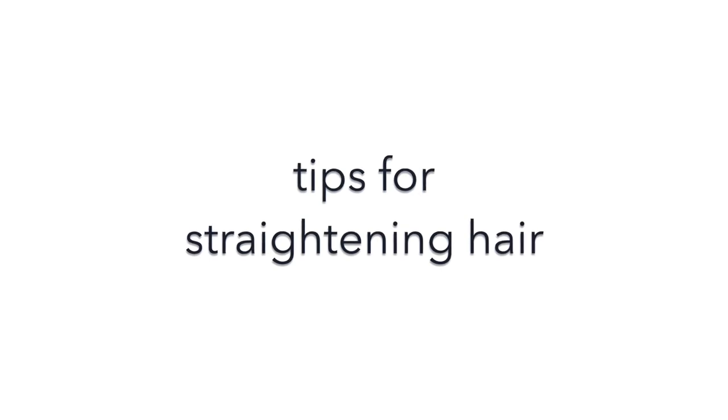First I want to give you some tips that will work no matter what your hair type. My first tip when you're straightening your hair is to try and keep yourself cool while you're doing it. I'm going to use my hair dryer on cold just to cool myself down. It can really help to set your hair, because once your hair is cool that's how it's going to stay. So it's really important to cool your hair the way you want it to stay.